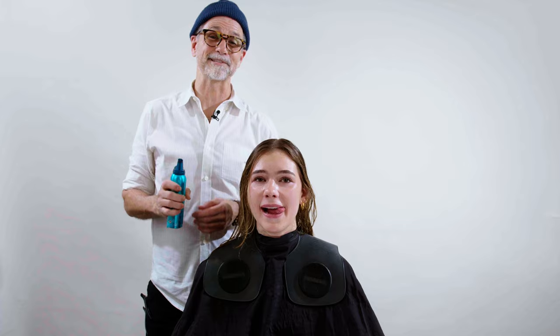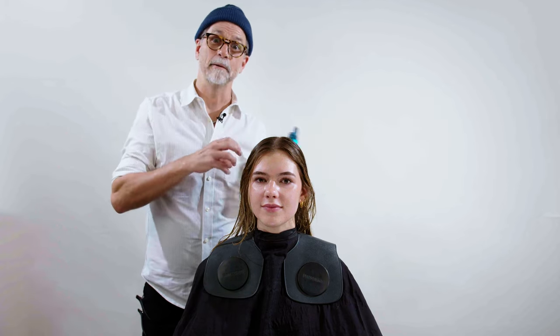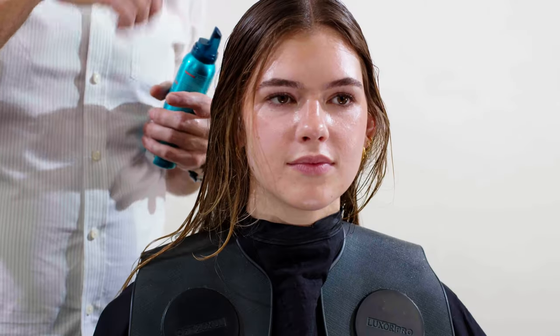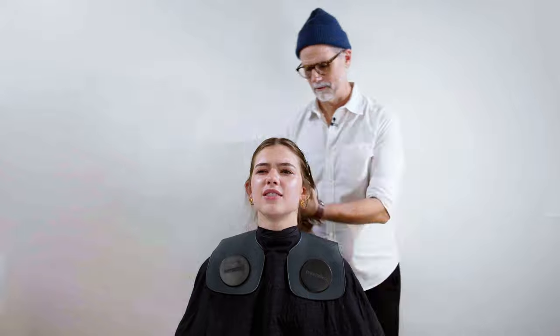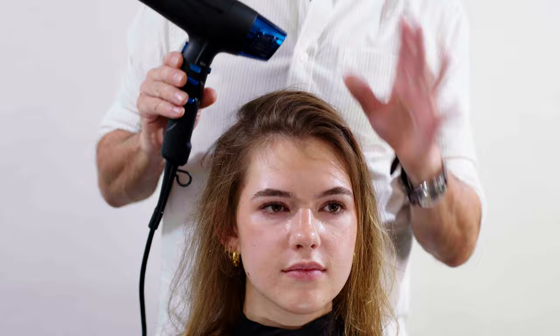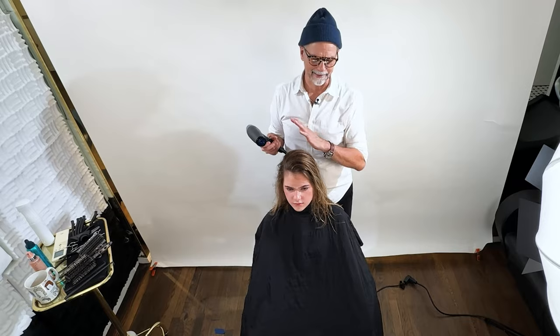Why I'm using this mousse is because it's a strong-holding mousse. The great thing about mousses versus gels is that mousse is going to give you the same hold as a gel, but it's designed for more volume — an airier product versus something that puts too much weight on it. I'm going to use about a miniature baseball-sized amount. I'm also using a Babyliss Pro Nano Titanium Dryer — it's an excellent dryer. I've just started messing around with them the last couple of weeks and they are awesome.